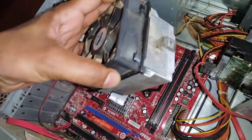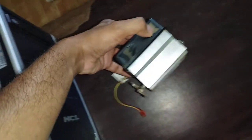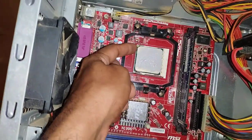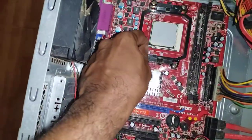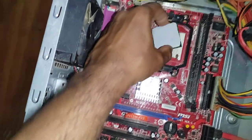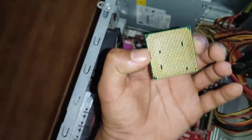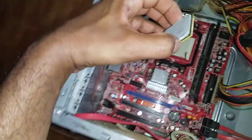This is called the heatsink — there is a thermal paste below it. Now you can see the processor. There is a marking on the processor which indicates how you should place it. If you want to remove the processor, just lift this lever and then lift the processor up. This is the processor chip and you can see there are hundreds of connector pins here interfacing with the motherboard.